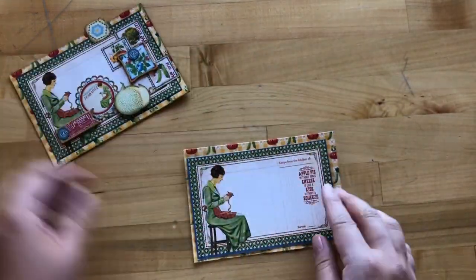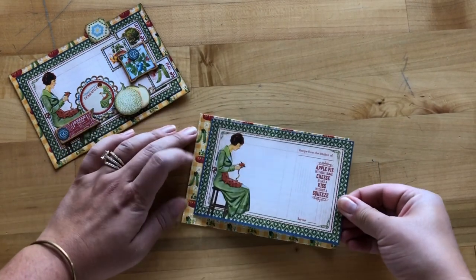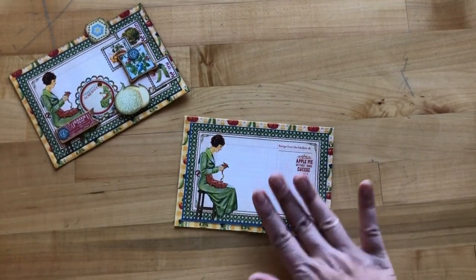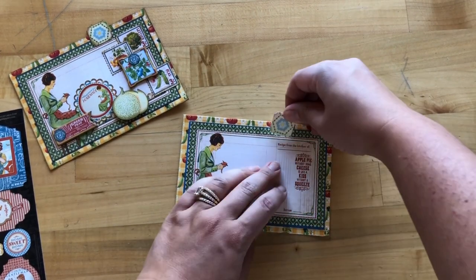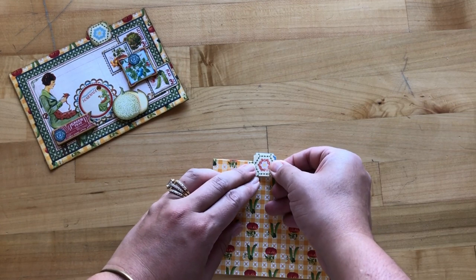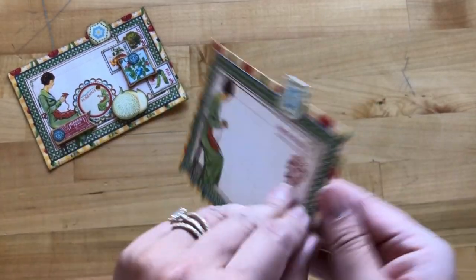Now we're going to create this dimensional divider. We're taking our tomato and pea divider base and this cute 4 by 6 card that says 'Apple pie without some cheese is like a kiss without a squeeze' — such a cute and silly saying. After adhering that, we're going to take two hexagon stickers as our little tabs, placing them just right above our red scallop line, about an inch and a half from the border — one hexagon on each side. Note: the stickers are square-shaped but the image inside is a quilting hexagon, so not to be confused.